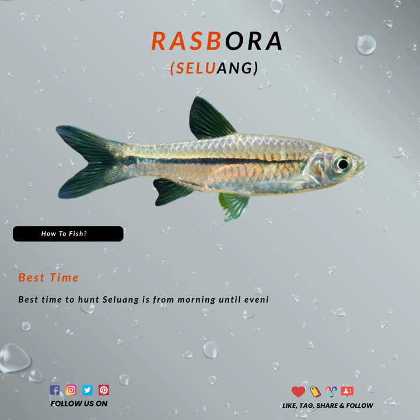With the existence of more small baits in the market, it has also become their target too. The best time to hunt Rasbora is any time really, from morning until the evening. They are always active in groups and tend to attack normally in packs.